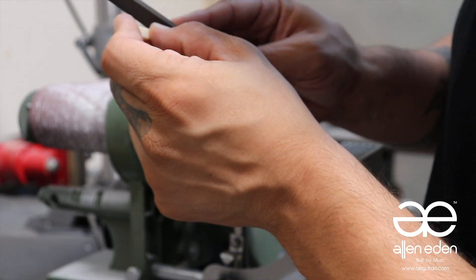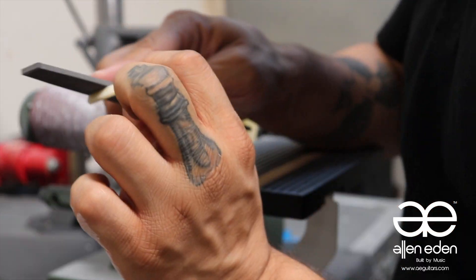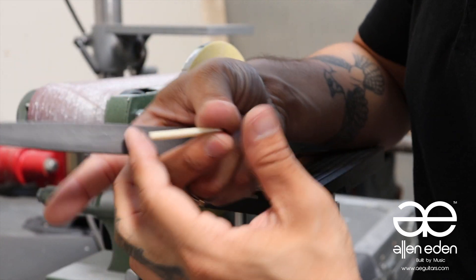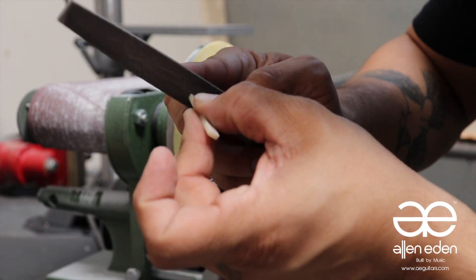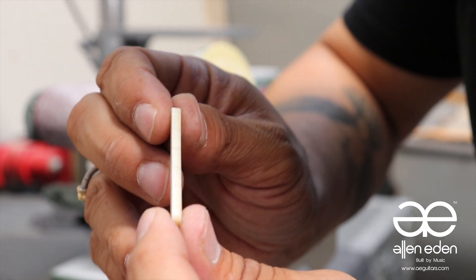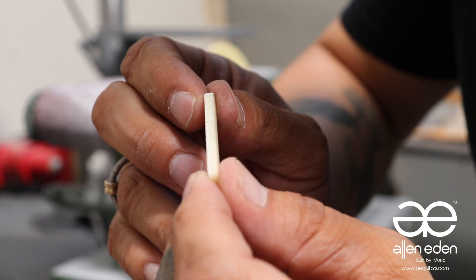Hey guys, it's Steven from Alanine Guitars. Welcome to the Luthier Shop. In today's episode, we're going to talk about the advantages of making your own custom bone nut. We're going to show you our process, what tools we use, and how to replace the old nut on your guitar with the brand new bone nut you've just made. Let's get started.